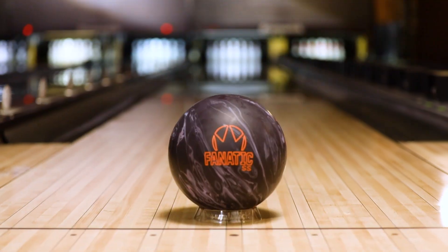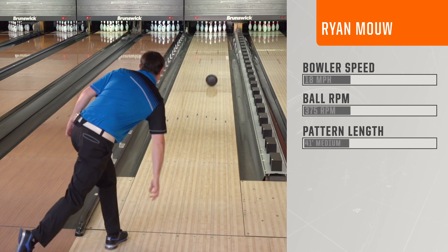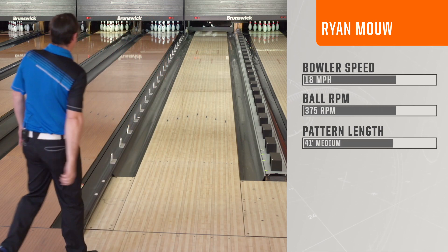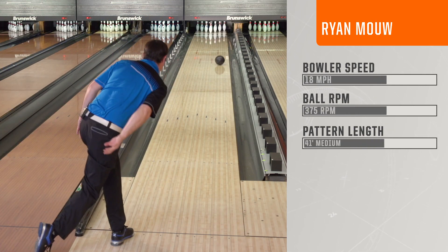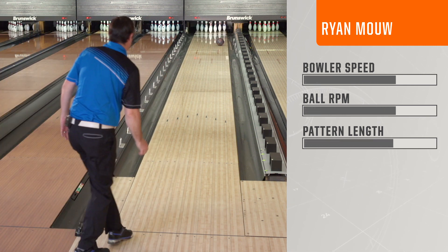It's an old-school looking ball. It has that really dark pronounced look that makes it a little bit more easy to read. The Fnatic line is that affordable price point and you get a lot of reaction between the three balls in that line — the Fnatic, the Fnatic VTU, and now the Fnatic SS.